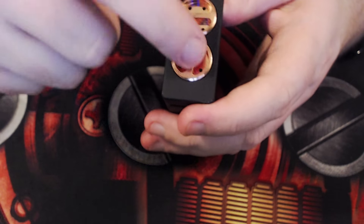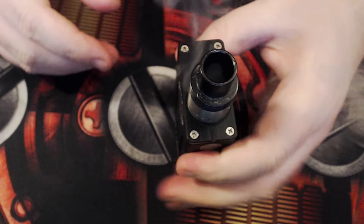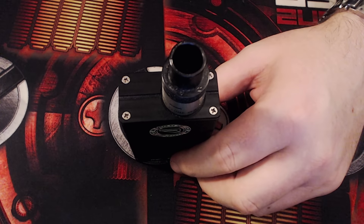The threads are pretty good — not the smoothest, but they do the job. No battery rattle at all. It feels perfectly comfortable. Let's go back up to vaping and talking on it — pros and cons coming up.